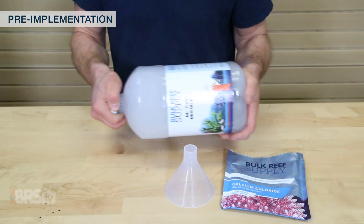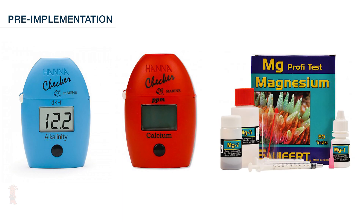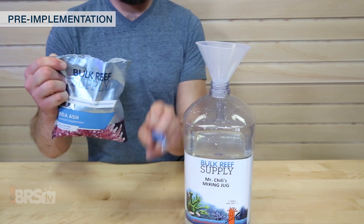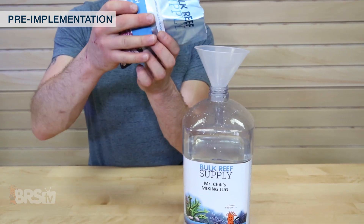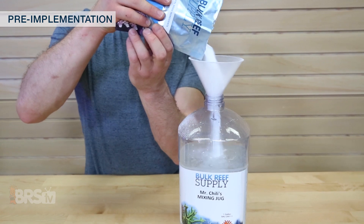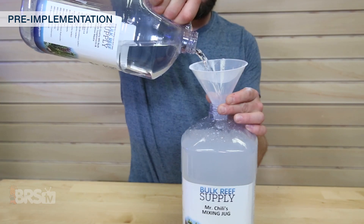In order to start your two-part dosing, you'll want to mix the solutions, test your water's current parameters for alkalinity, calcium, and magnesium, and make any necessary adjustments. We'll first mix our solutions by simply opening a single-use pouch and adding it to a mixing jug three-quarters of the way full with RODI or purified water, shake it up until it dissolves completely, then fill the jug until it's full.